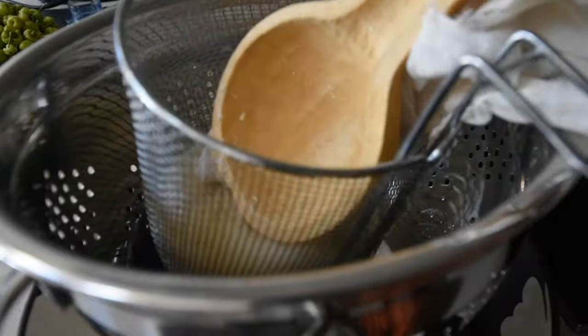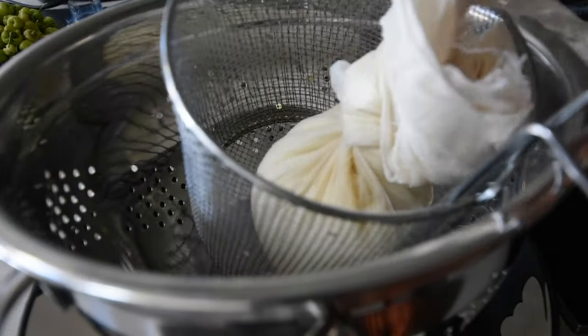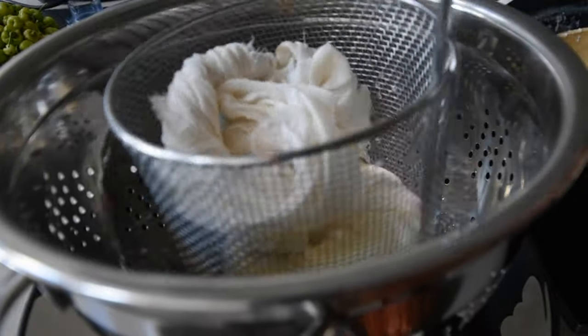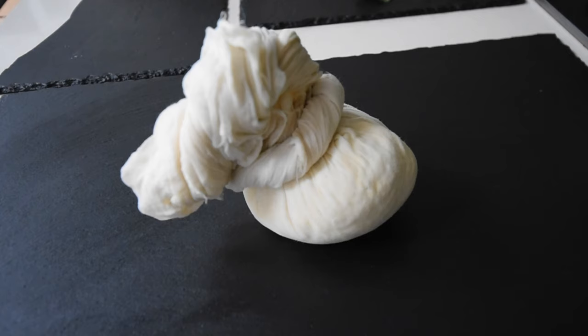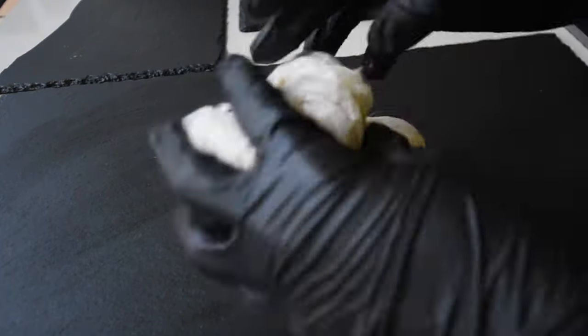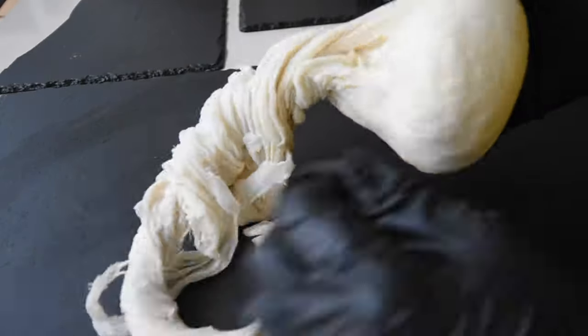I would leave this for about an hour for it to just drain naturally as well. After an hour, when you pick this up, you end up with this beautiful molded sort of curd. You don't really need to squeeze it — you can just leave it to drain and that would be perfect. But I like to do it this way because the whey is also important.